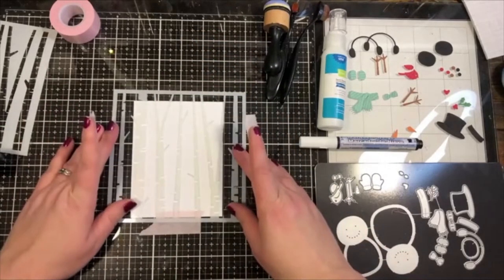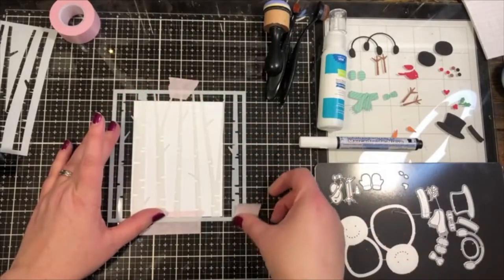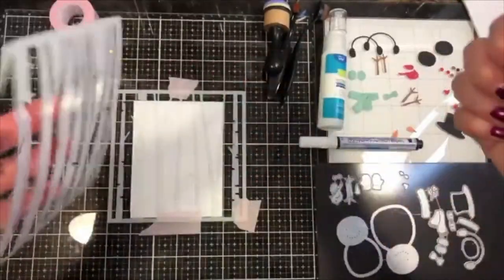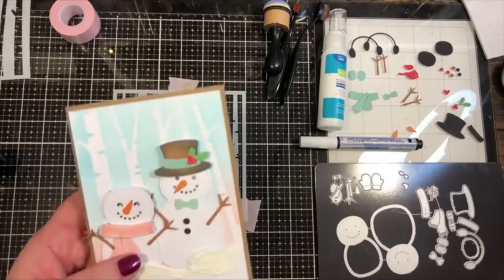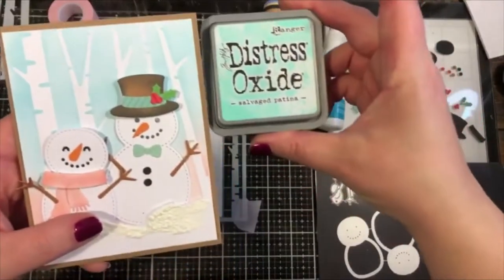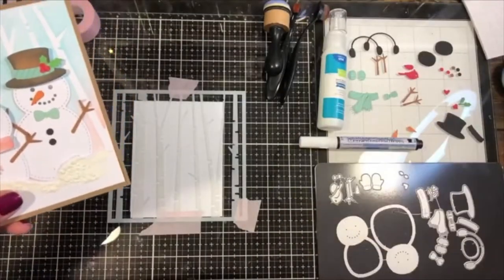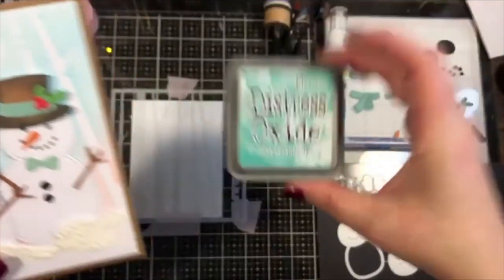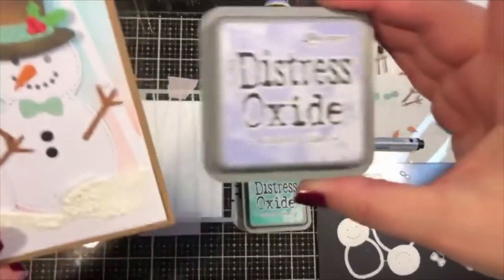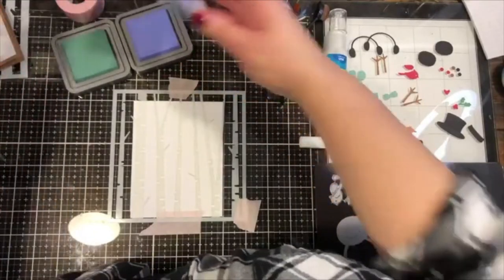I'll place my stencil where I want it and use tape to secure it in place. This particular stencil is fairly delicate so just be gentle. For this card I used Salvage Patina at the top and blended it down into Saltwater Taffy. This time let's try a different color combo — I've got Evergreen Bough and Shaded Lilac. I can't wait to see what those two look like together — I haven't done this combo before, so let's find out!